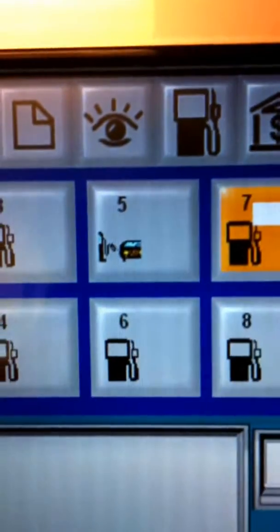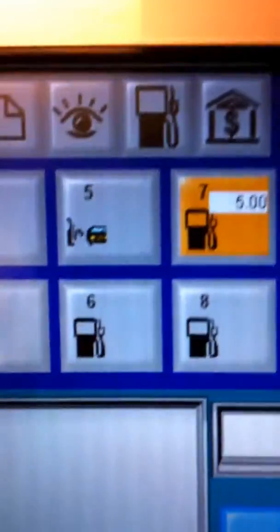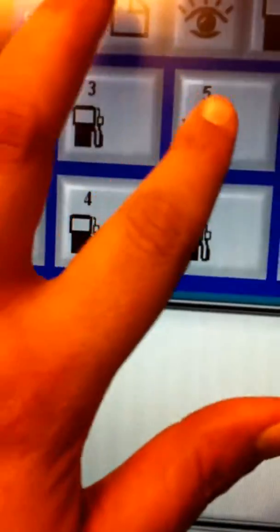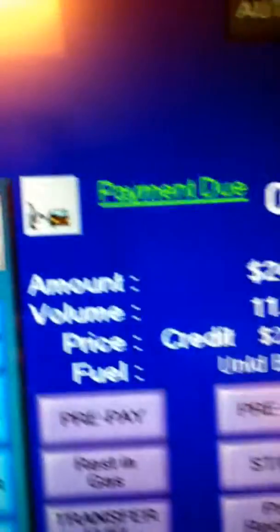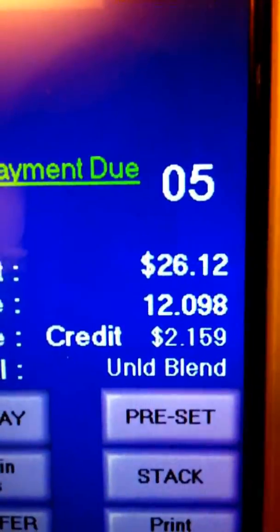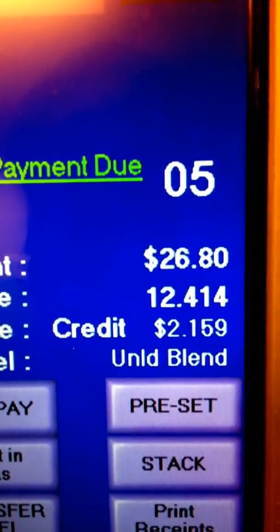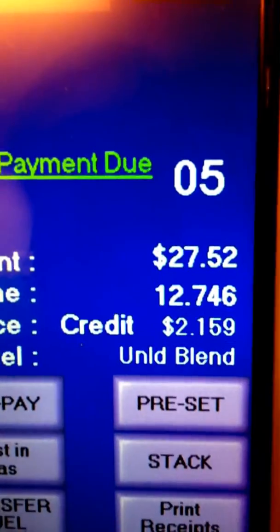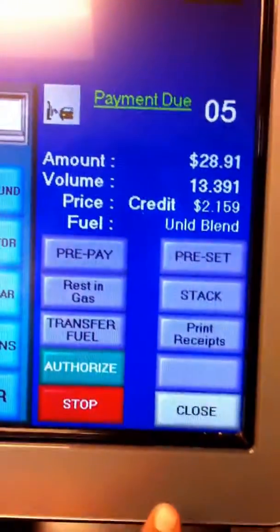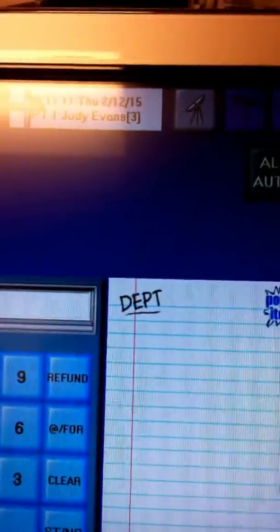When the customer is getting gas, you'll see an icon like this — this means the customer is getting gas on pump 5. To make sure the pump is running correctly and not running slow, you can touch this icon to open up the fuel pump screen and watch as the numbers rise. You want them to rise at least 70 cents per click, and they seem to be doing close to that — so that's good. You can now hit close to close it out.